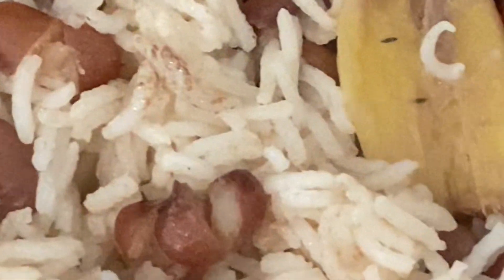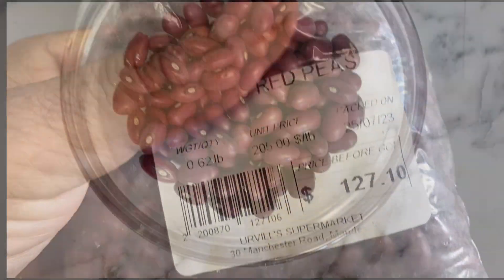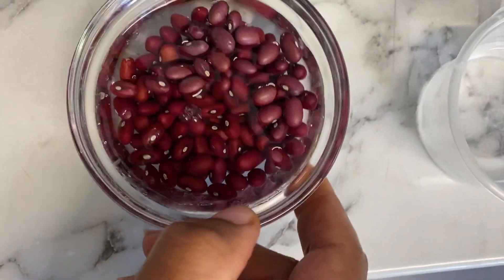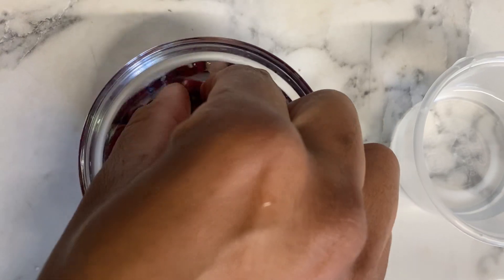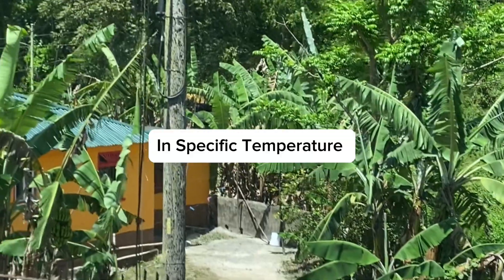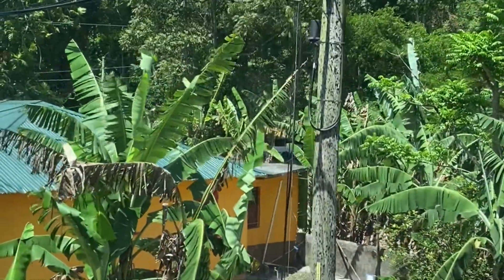My father said I must take some up, so I decided to soak some, cook some, and plant some. The ones I have right now are the Jamaican round red beans. Someone told me to plant them in a specific climate because all these tropical plants grow in a hot climate.